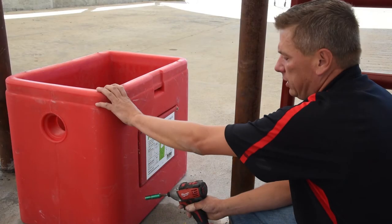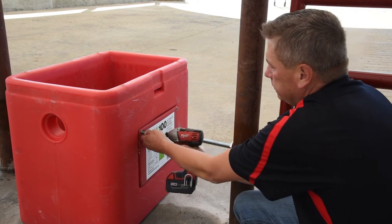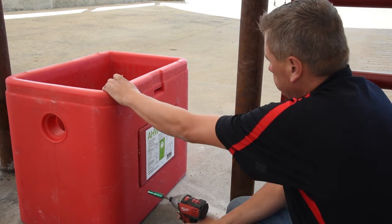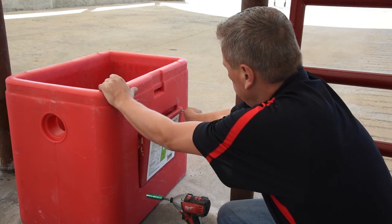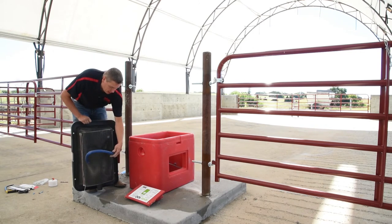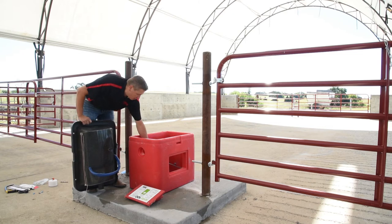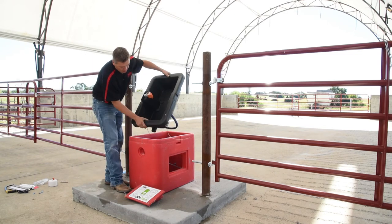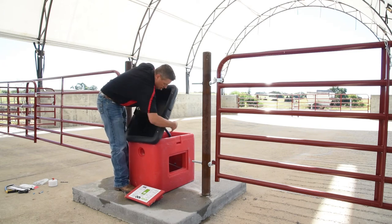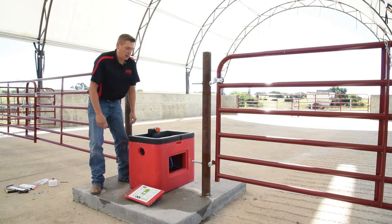Next we're going to install the water line, so we're going to need to take out these two bolts to remove the access panel. Then we'll take our basin with our supply line already hooked up and get a measurement of where we need to cut it off based on our supply line. Drop that down in, make sure your wires aren't getting pinched, tilt it, get the drain hole lined up, and put the top down.